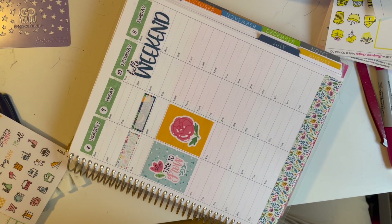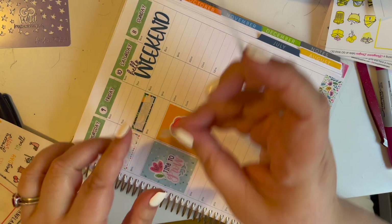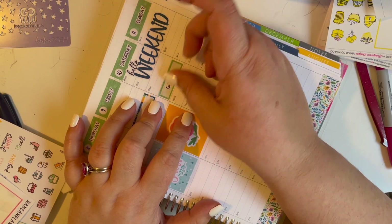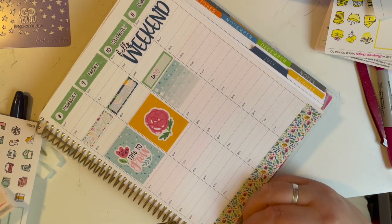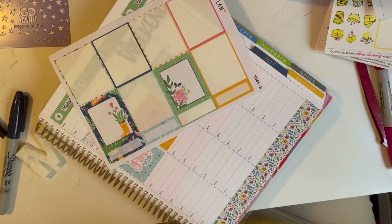I'm going through the stickers off to the side trying to figure out what I'm filling in for the weekend. I'm creating my to-do list — there's always a to-do list on the weekends. I wish sometimes there wasn't, but adulting is never ending. If you're like me, I always have a running list in my head of things that I want to be accomplished. It can be really annoying sometimes.